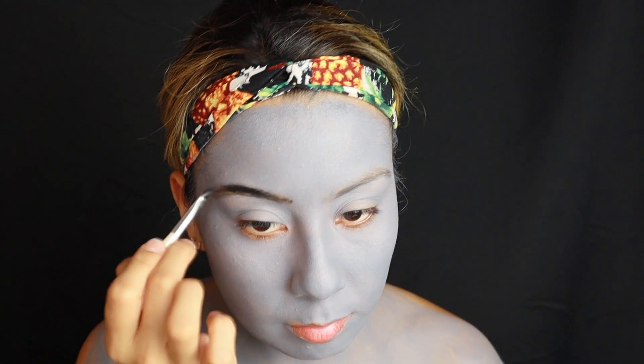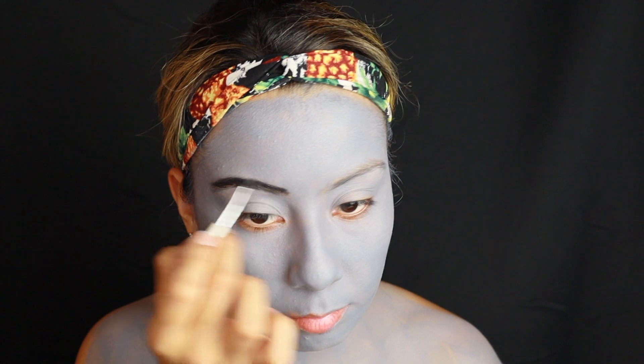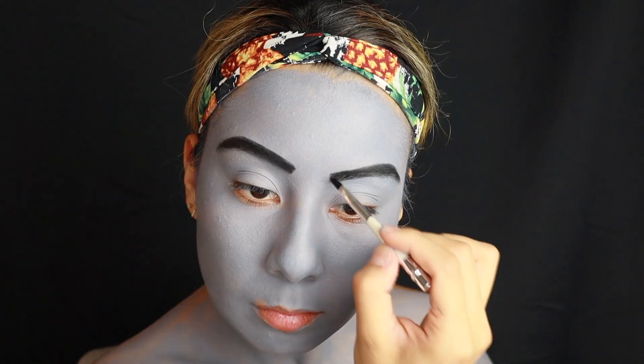Now taking the black paints and filling in the eyebrows — nothing special, just covering them like normal but thicker than usual.